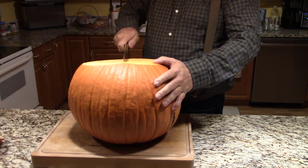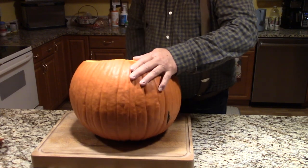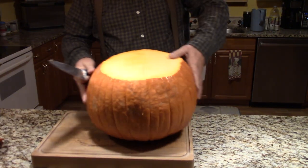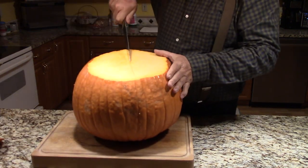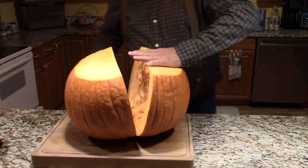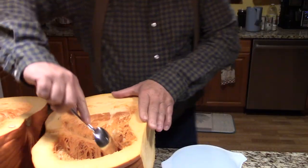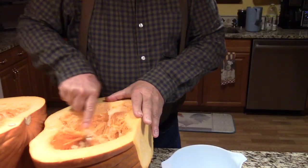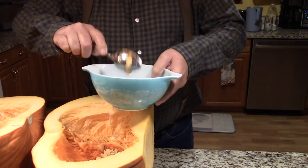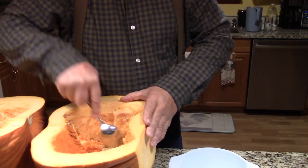Let's cut it in half. We'll get the seeds out of here — they're good for roasting. Collect all of them up and try to get all the inside out.